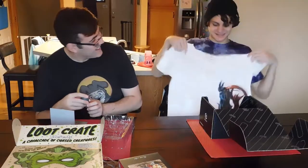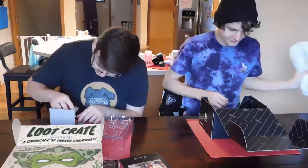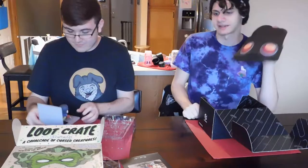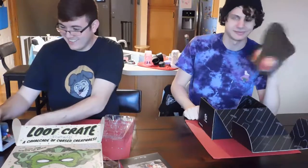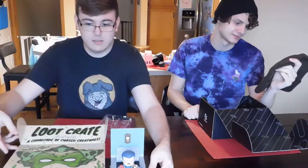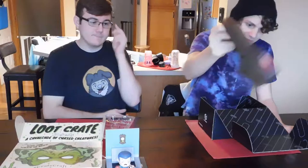The Soul Calibur shirt — it's kind of ugly. Here's a Psychonauts head; I know what Psychonauts is but I've never played it. Let me know in the comments if you've ever played Psychonauts and if it's good or not. We also got a Psychonauts beanie — I thought that was pretty cool.